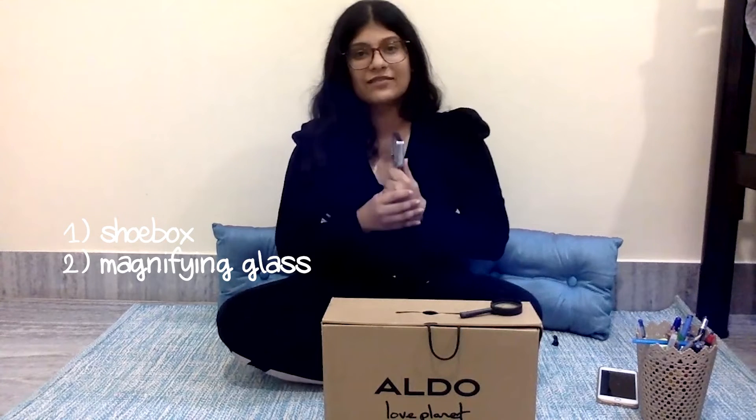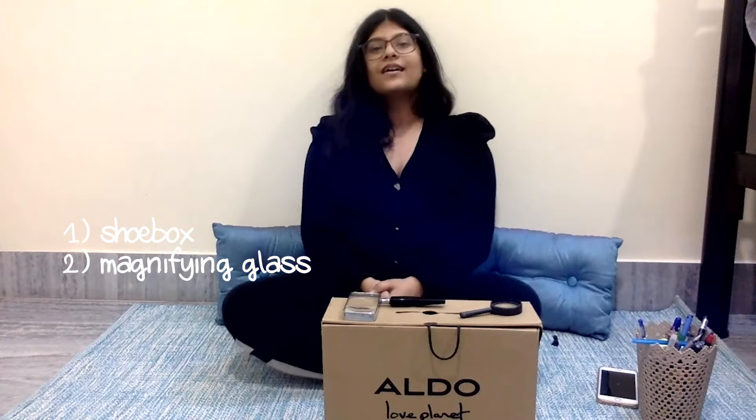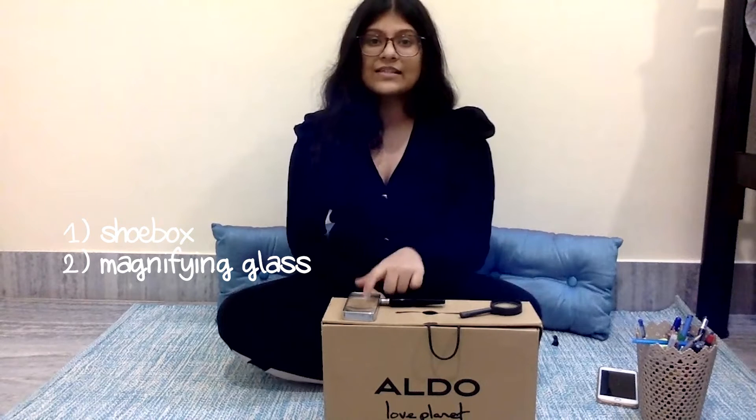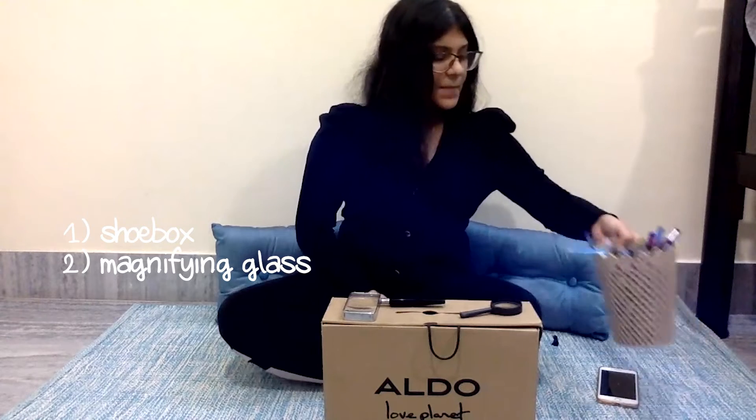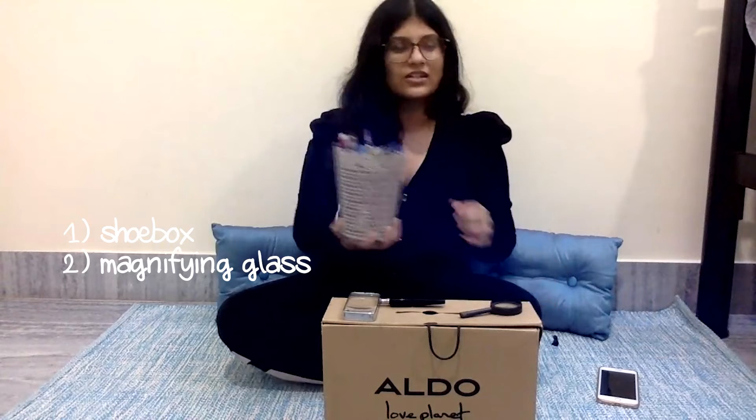In this DIY, a shoebox is going to be the base of your projector. We're going to need a magnifying glass — we're using a magnifying glass because it is a convex lens, so it converges light. In simpler terms, it takes distant light and focuses it so we can see better. Convex lenses are also used in binoculars.